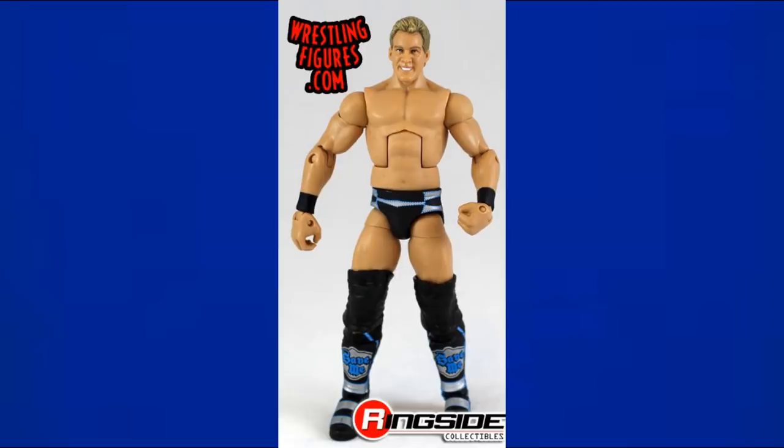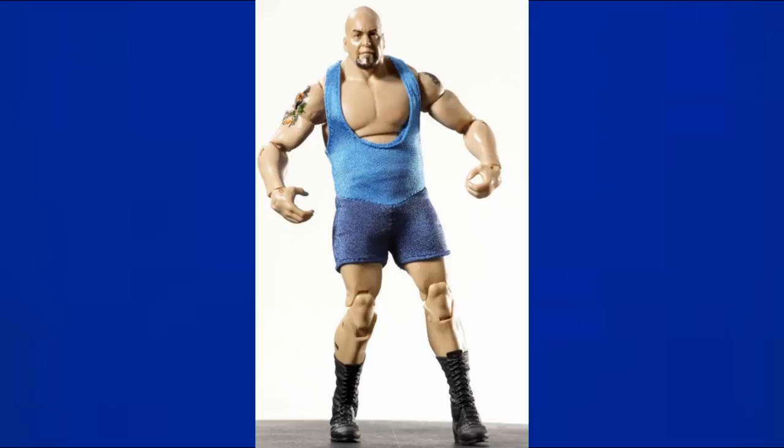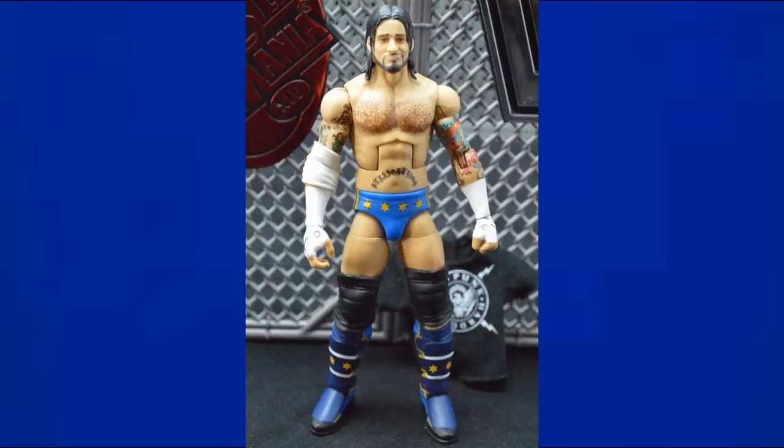Elite 4 Chris Jericho is included — this is the variant, because there is a purple version, but we did get a blue version. Also in Elite Series 4 is Big Show, and while the singlet underneath may be black, it comes with a cloth singlet that is dual-tone blue, so I'd still call this a blue figure.